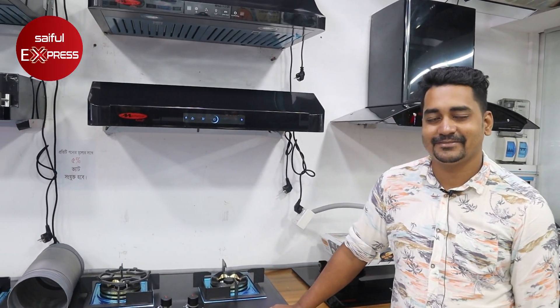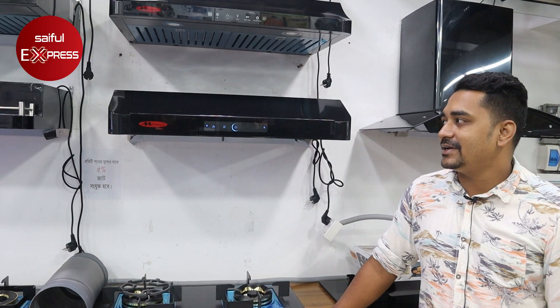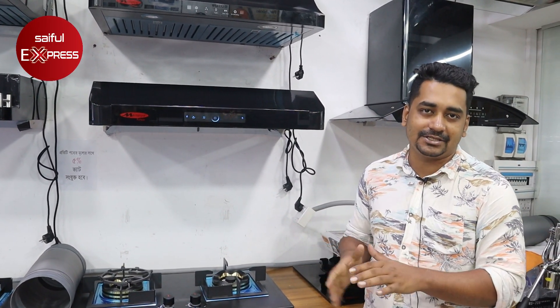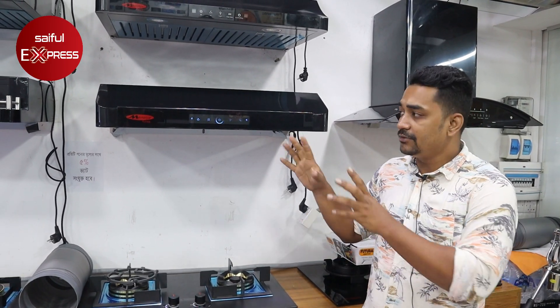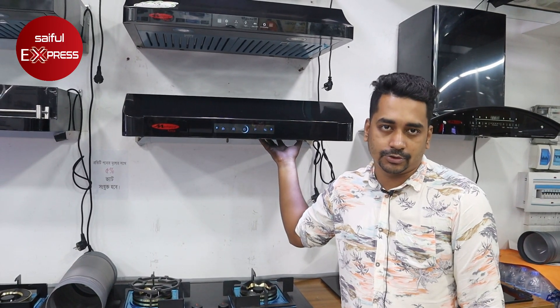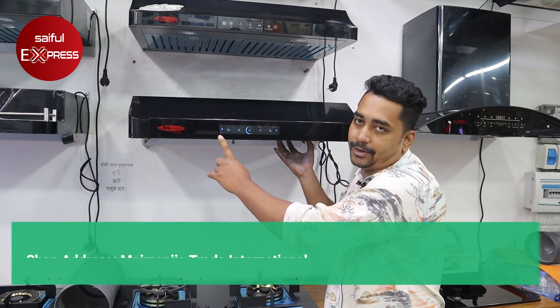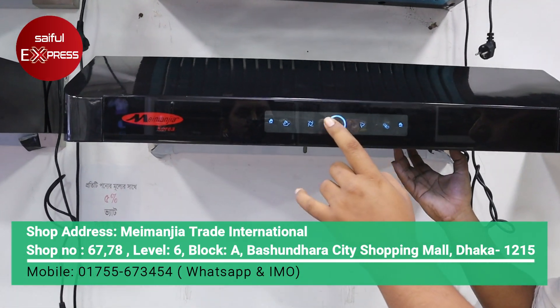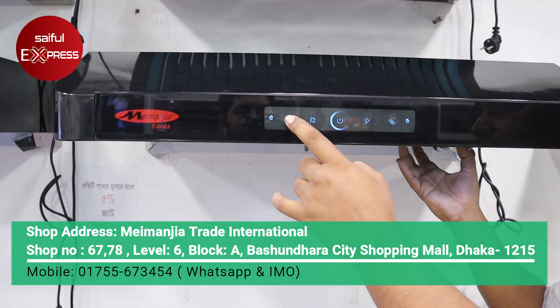What facilities are there? The facility is a small capacity model. The difference is in the fish and the function. The motor is the original copper motor. The power has 3 speeds: low, medium, and high.